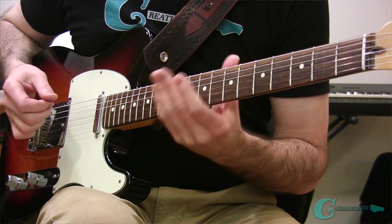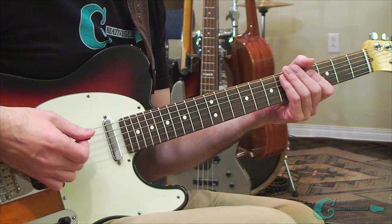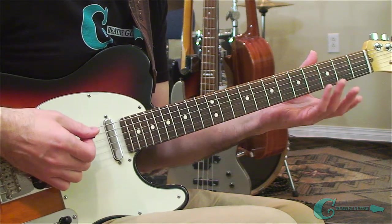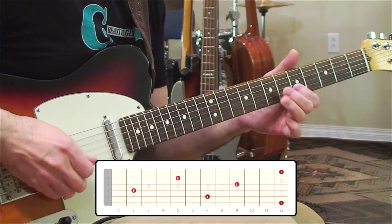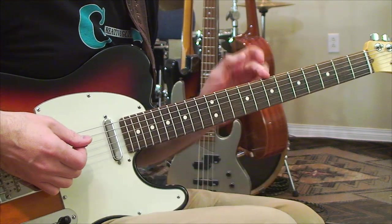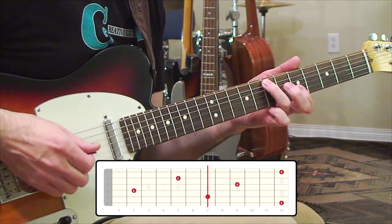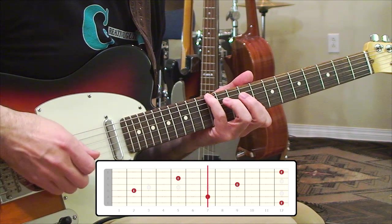If we take any note — let's say, for example, an E, like an open 6th string E — and we started to plot it out across the neck, we would end up with two scale locations: one in the lower half and one in the upper half. You can plot notes out easy enough by just thinking in terms of octaves. Cut the neck at the 7th fret and think of it as: we have some octave ideas located down in this region, and then past the 7th fret, we can look forward to other octaves that can exist up here.